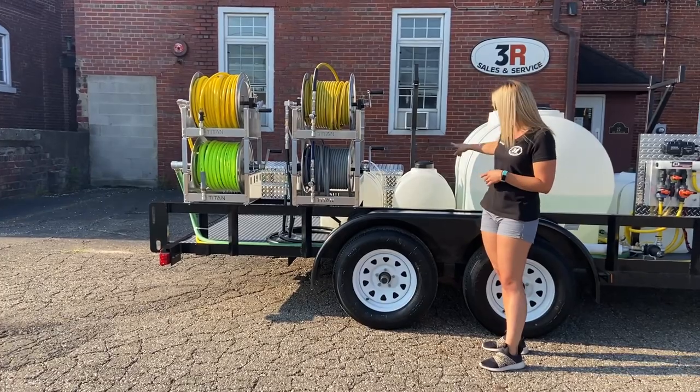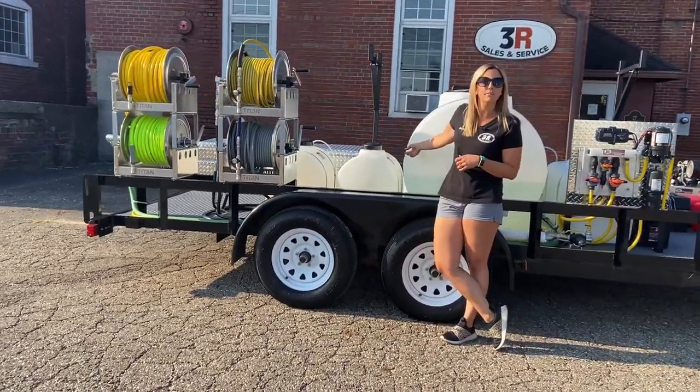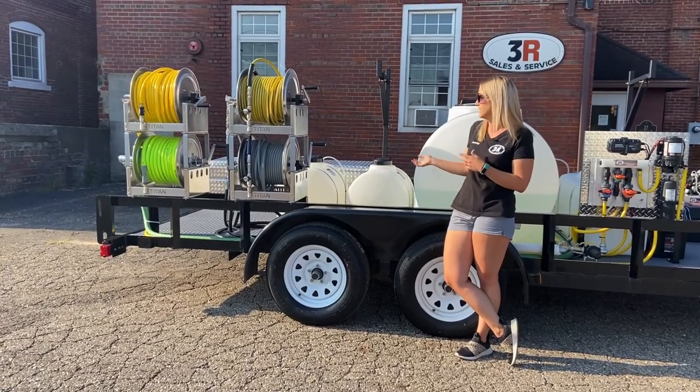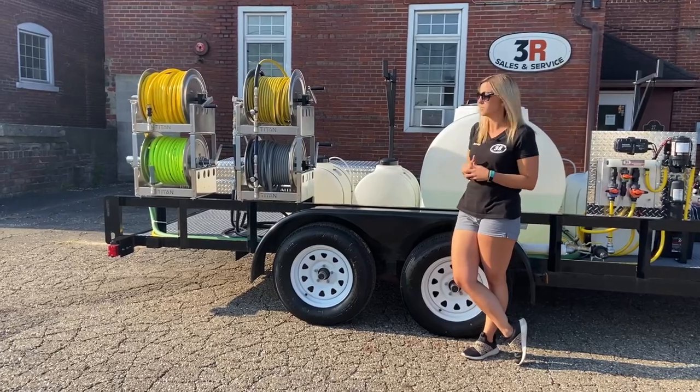Behind the water tank we've got two 35-gallon tanks. One is for the antifreeze system. The other one is for soap injection, so you can downstream whatever soap that you put in there through your pressure washer.